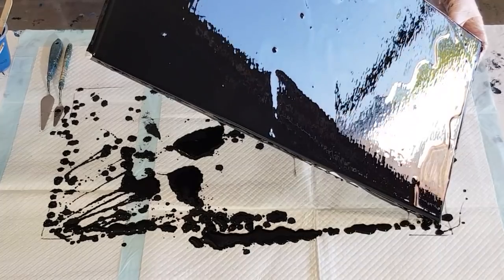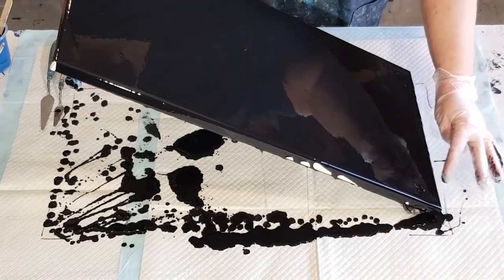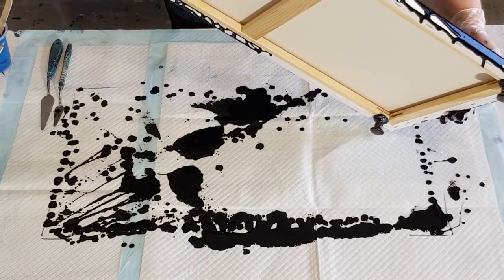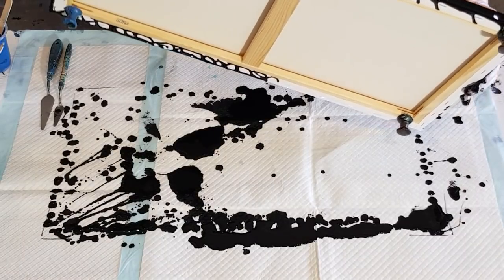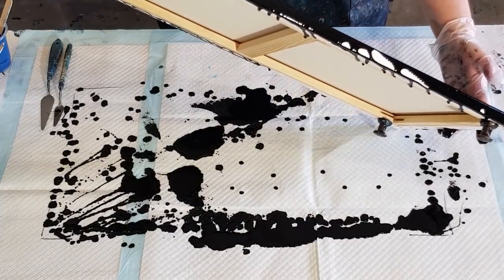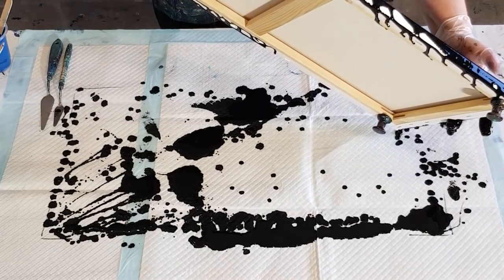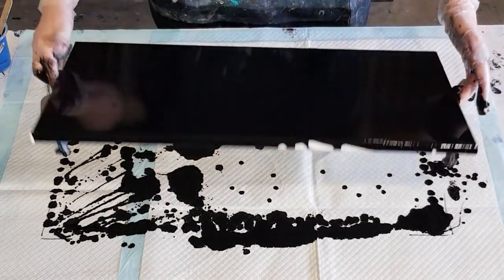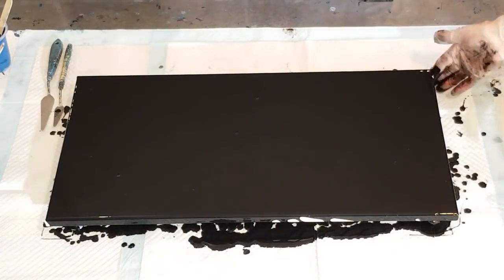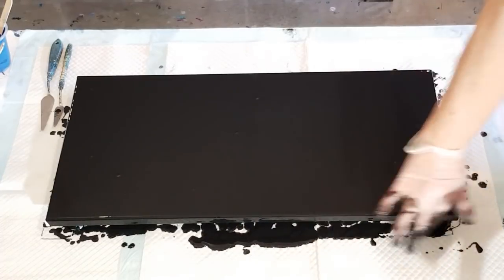I hate working with black, it's so messy. Let me just spread this out. So for the 30 by 60 centimeter canvas you need about a cup of black. I'll just cut the sides — I don't want to leave too much paint on the surface. Just do this, cover it, and get a nice thin coating. I could have done it off camera but you guys like to see all the little bits and pieces.